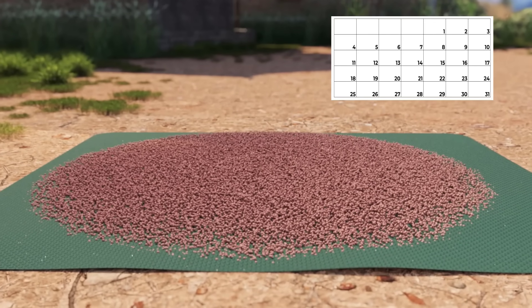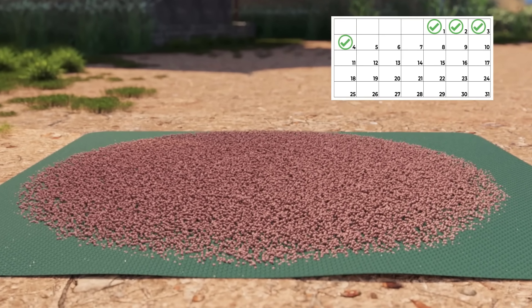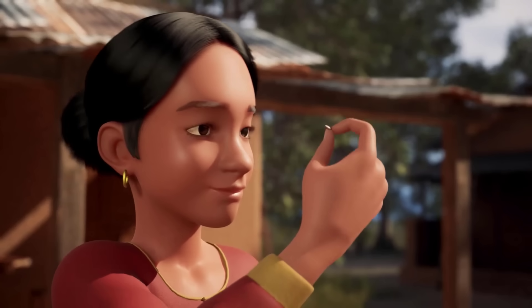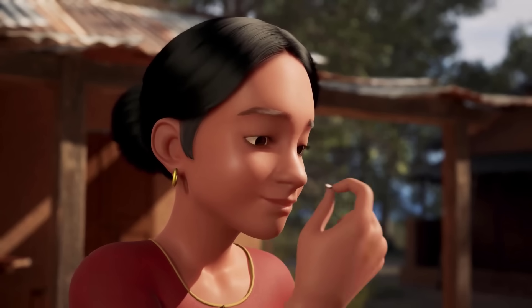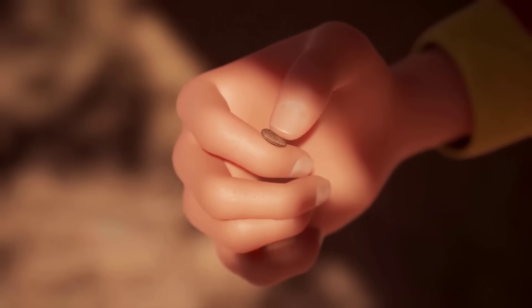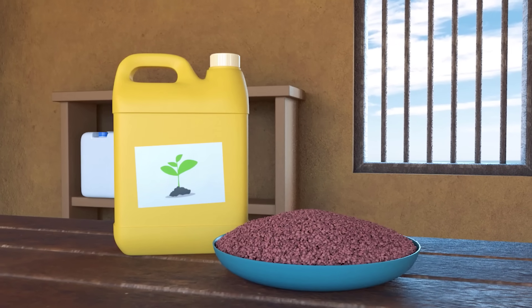Let the clean lentils dry on a tarp in the sunlight for 3–4 days, or oven dry. Ideally, lentils are considered dry and safe to store at between 9–10% seed moisture. If you do not have a moisture meter, a bite-and-bend test can be performed. Bite and press a fingernail into a seed. If no mark is left on the seed coat, the seed is most likely dry enough for storage.